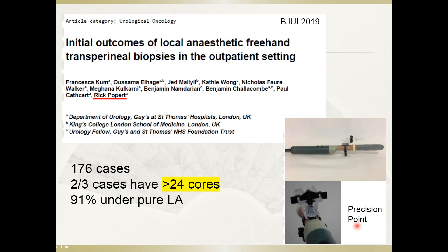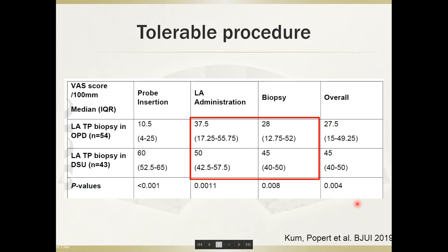He used a device called the Precision Point to help perform a single puncture per perineal side. In that paper, while it is not a painless procedure, in most patients the pain score ranges from 2 to 4, which is well tolerated.